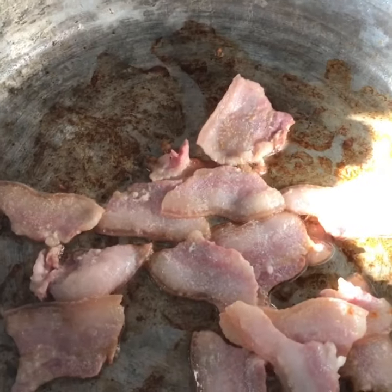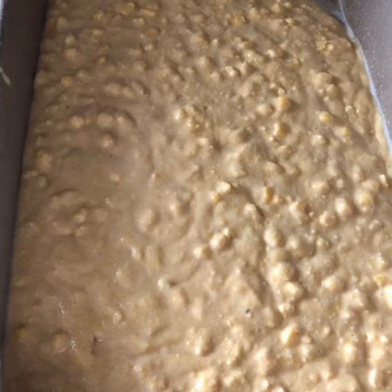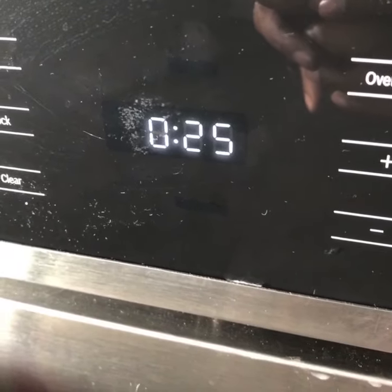Fry that salt pork for that cabbage. Grease the pan. Two boxes of Jiffy Mix, one bag frozen corn. Hit it for $25 with the cornbread.